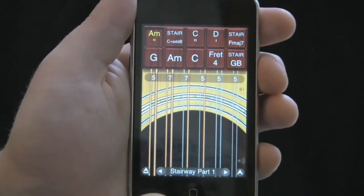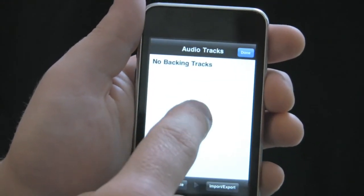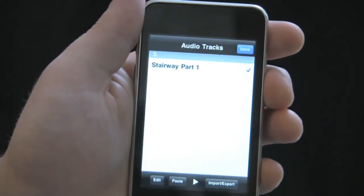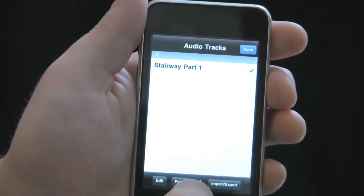So I'll hit the bottom left menu button, go to audio tracks, and you'll see that it's empty. But once I hit the bottom left button, paste, and hit ok, my Stairway Part 1 audio track is now pasted into Guitar.